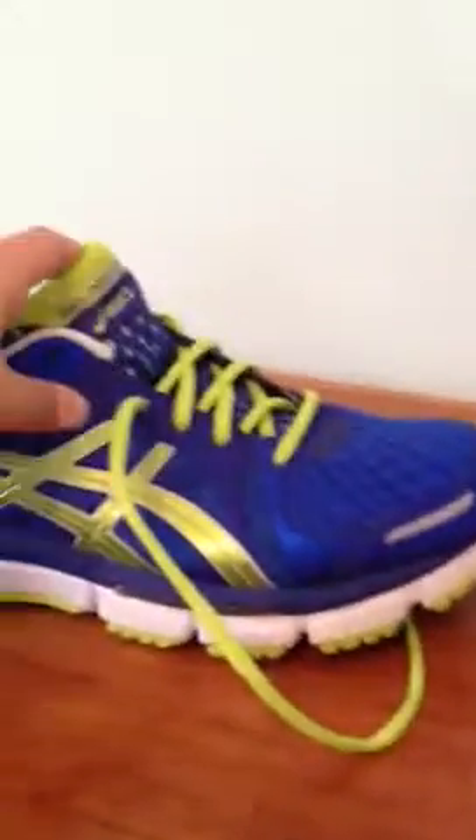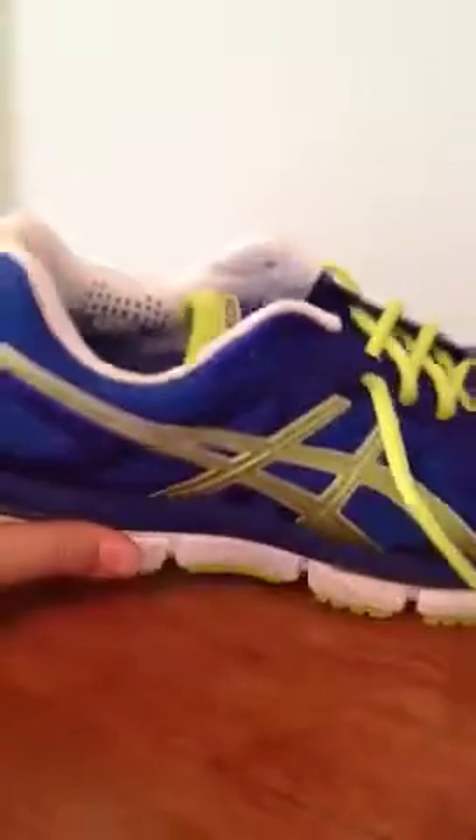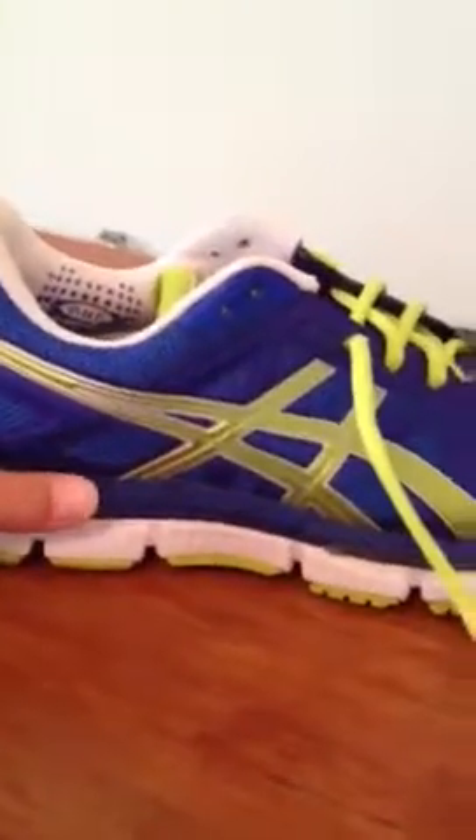I tend to lean more toward barefoot, but I originally got this shoe for pond fishing so I could wade out in the pond — I was going to totally trash this shoe.